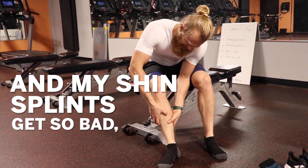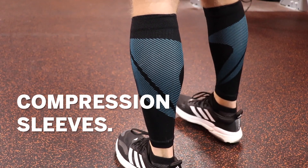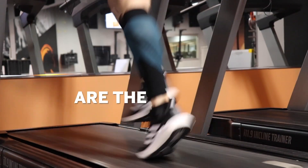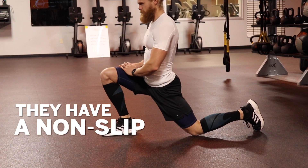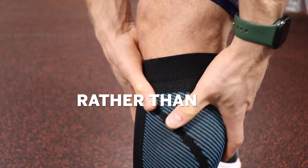I run every day, and my shin splints got so bad I had to do something about it. That's when I found the Compressions Calf Compression Sleeves. These calf sleeves from Compressions are the absolute best. They have a non-slip grip and are made with breathable and flexible fabric, so they move with my body rather than slip down.